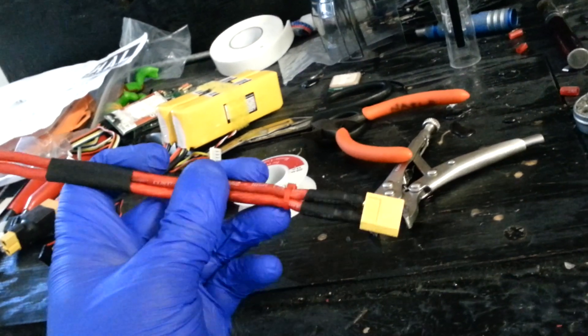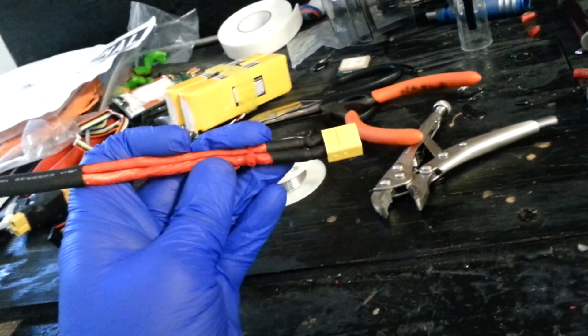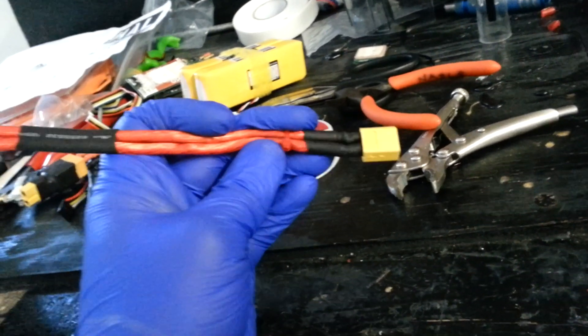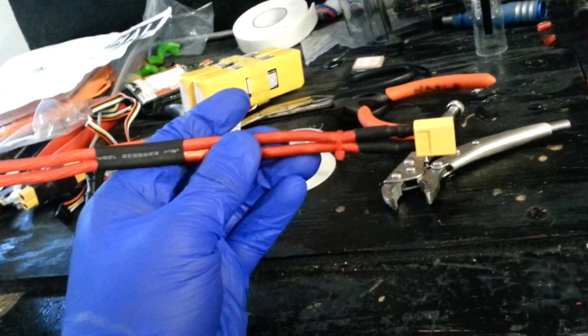I think I still got like 20 feet. I got it on like a clearance or something — about 20 feet of this stuff for like 10 bucks, which is a good deal for this 10 gauge wire.